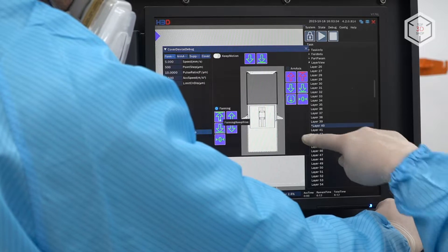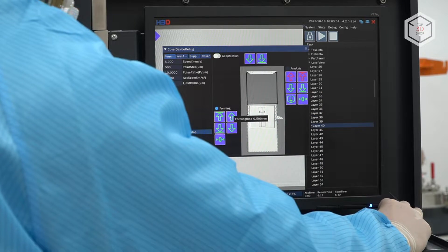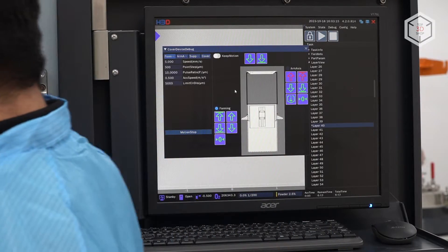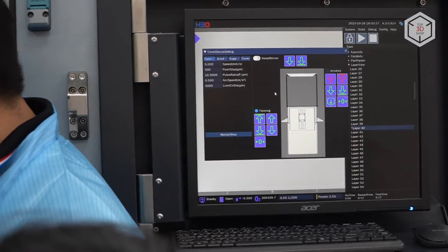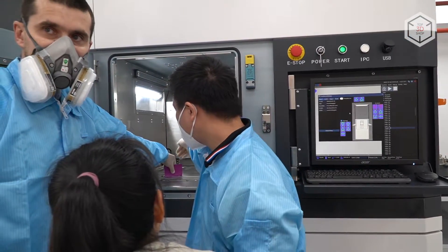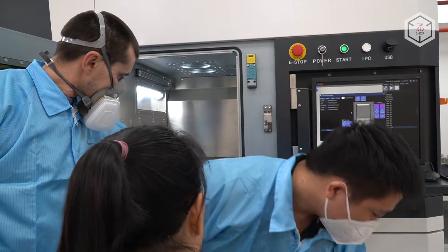At this stage, the leveling of the build plate has been finished. We've calibrated the zero level of the build plate relative to the rest of the build chamber, and now we've lifted it up by 500 microns because this is where the laser does its job.